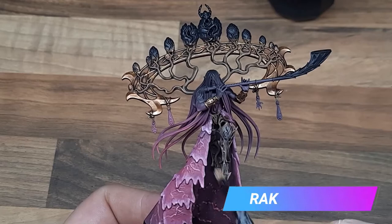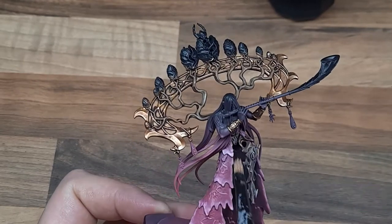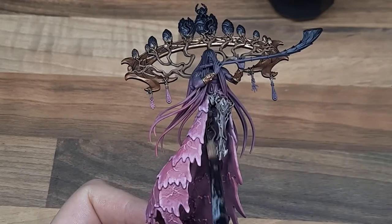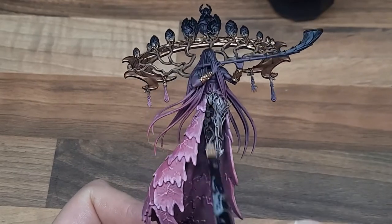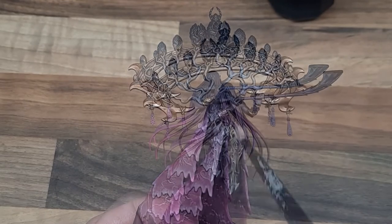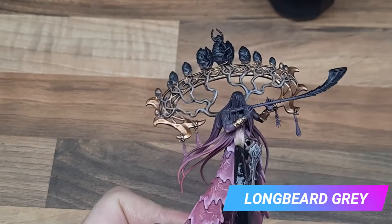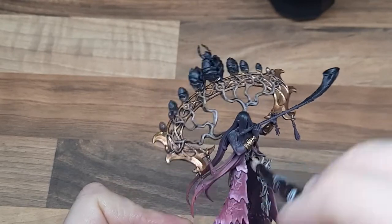For a nice natural highlight on the wood, just use a really small brush to do some dry brushing of Rakarth Flesh. When I initially started the army I did do targeted highlighting but it just doesn't look natural on a wooden surface. As a final highlight on the wood I just use a really light dry brush of Longbeard Grey, focusing on brushing the model from above.